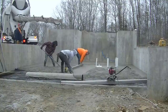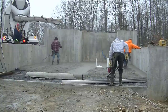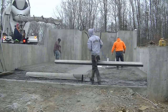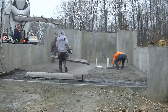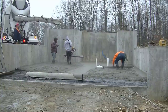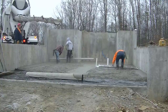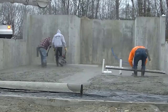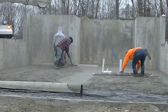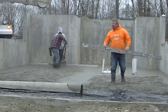Right now we're just striking off our center pad. I'm using a laser to set those wet pads in the middle, and we use those along with the pads we mag on the perimeter. We've also got a chalk line snapped on the wall to use as a reference with the Screed Demon. The screed demon itself weighs about 35 pounds — not very heavy — so it's pretty easy to move around.